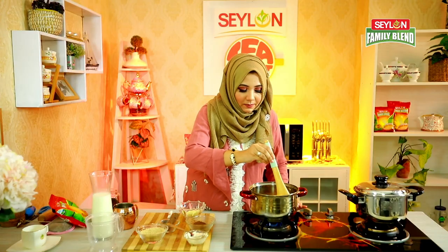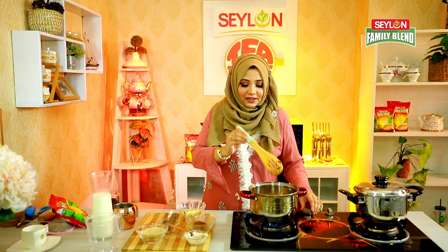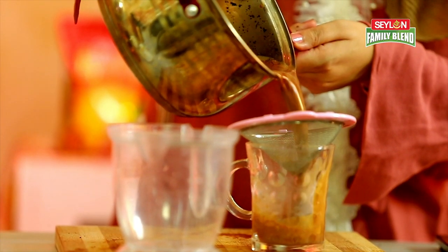I will mix it for about 4 minutes. I will add 2 tablespoons of milk. Make sure you mix well. Now we will show how much milk is added.